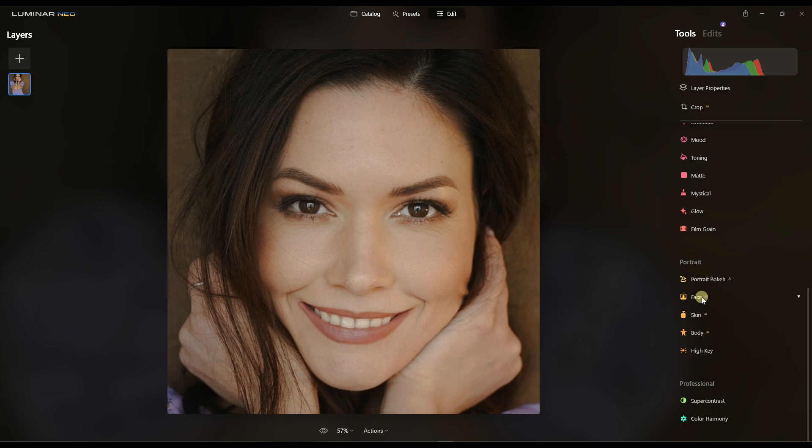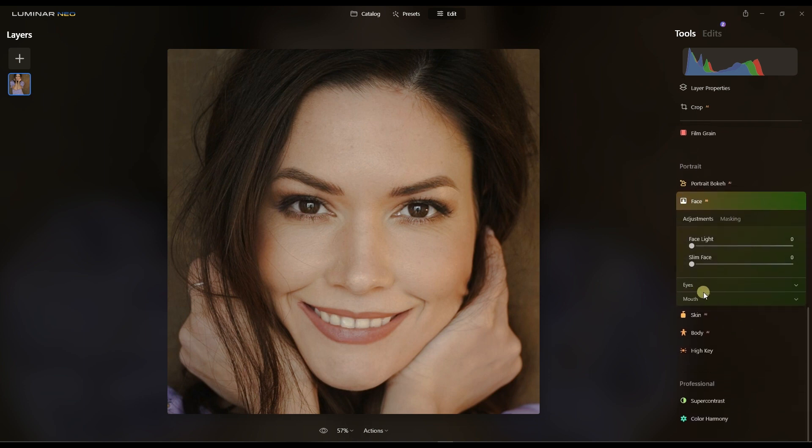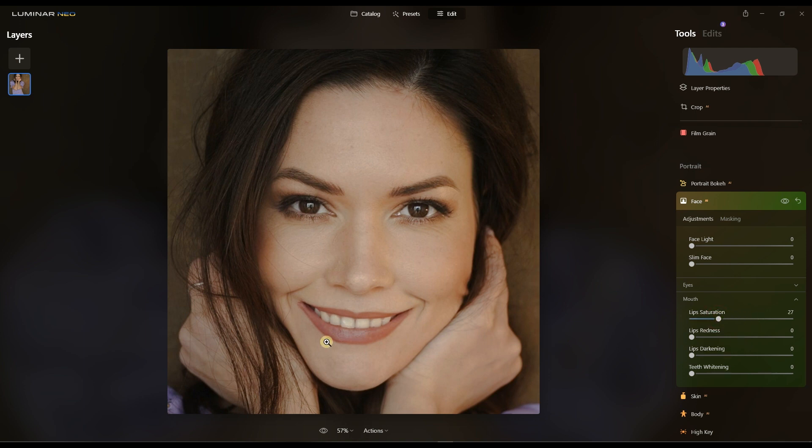While we're still at the face, this is where we do our magic. Before I go to the eye section, I'm going to work on the lip saturation — bump up the saturation a little bit on the lips, and the redness. Then teeth whitening — it's a beautiful image but just for the sake of editing I'll bump it up to 40.